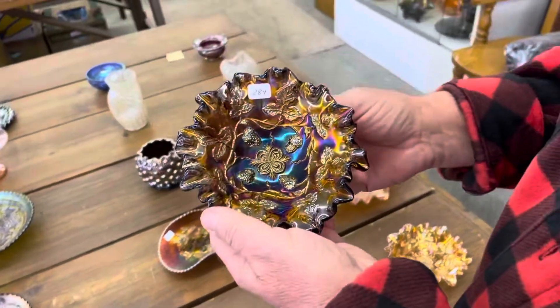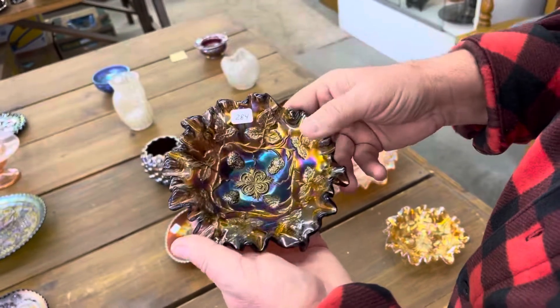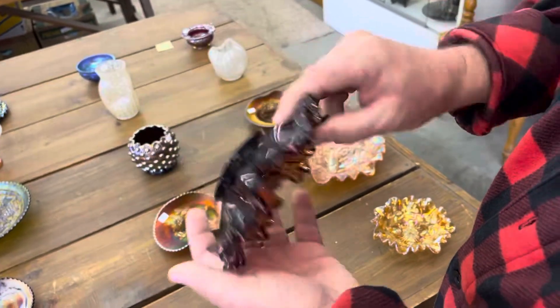This is a grape wreath variant, crimped-edge all the way around, really neat. It's radium, amethyst, Millersburg.